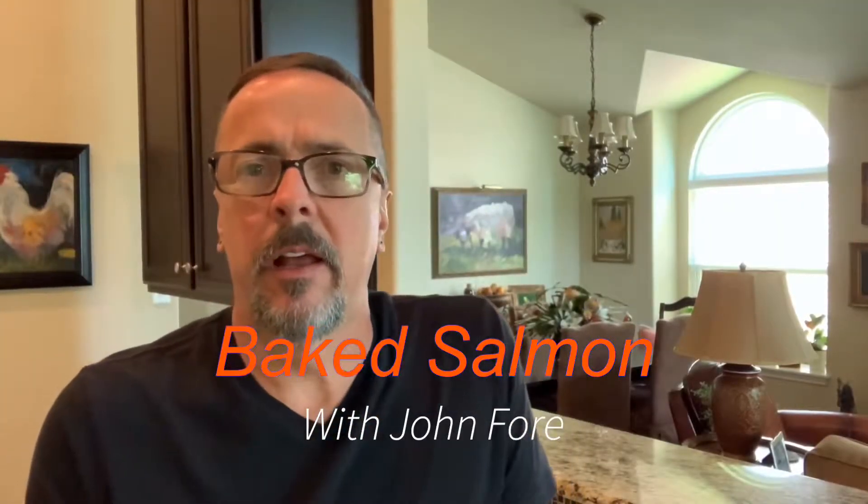Today I'm going to show you one of the many ways I do baked salmon. Besides baked salmon, we're also going to have sauteed green beans with red onions and roasted new potatoes. So let's get started.